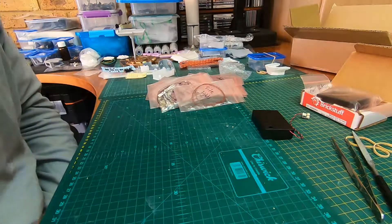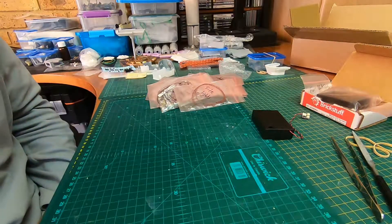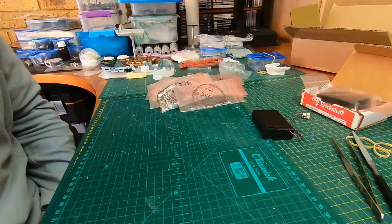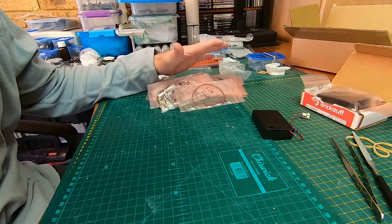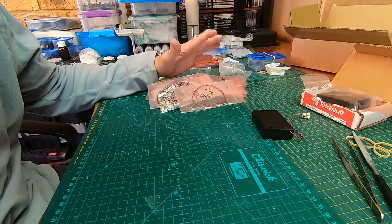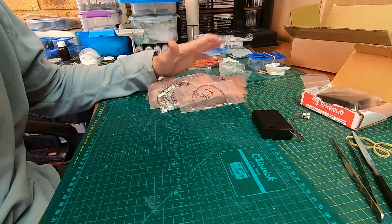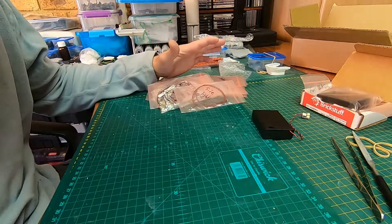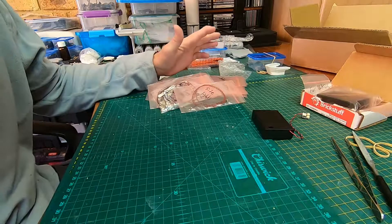Welcome back. This is a new series of videos I'll be making regarding the lighting for the Blade Runner 2049 concept spinner. There's a whole new lighting kit I've been working on with Brickstuff in the United States — Rob — and he's done an excellent, stunning job on this kit. This isn't the official final version; it's a test kit for me to install into my model. I've never installed a lighting kit in any model before, so it's a learning curve for me as well.